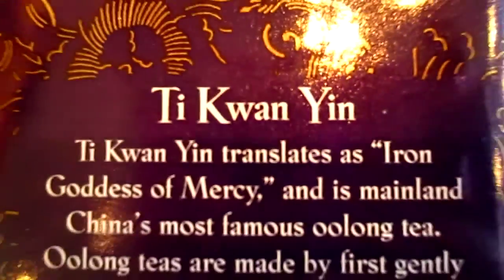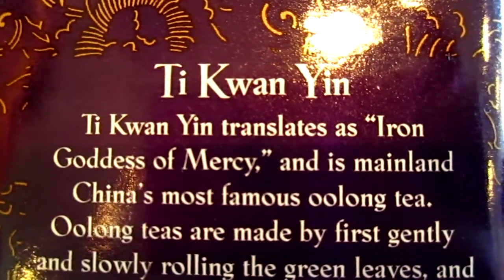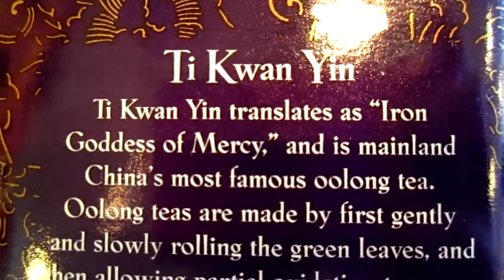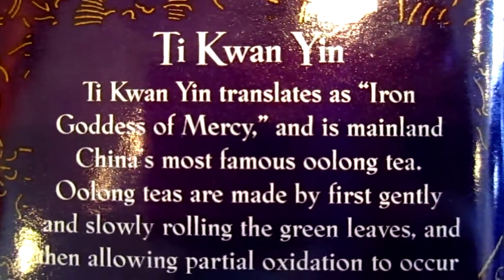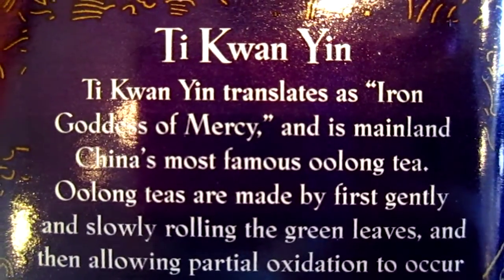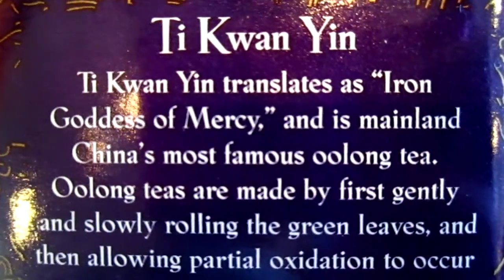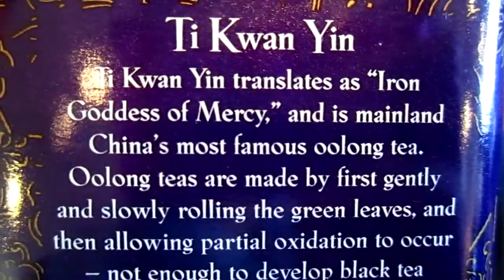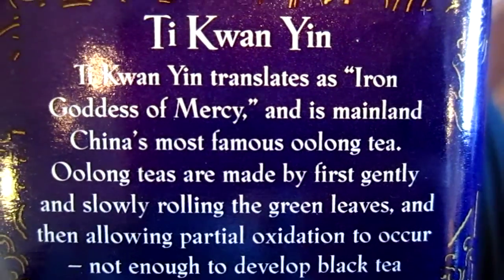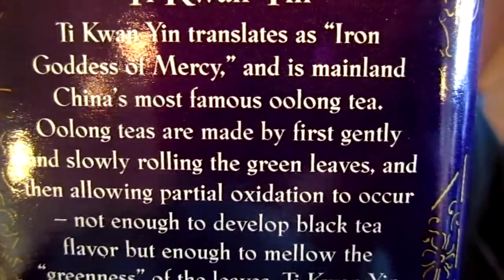So I bought a cup of Tie Guan Yin, and this is one of the least expensive — in other words, it's cheaper than the other teas, and it is actually pretty good. Tie Guan Yin translates as Iron Goddess of Mercy, and it is mainland China's most famous Wulong tea.